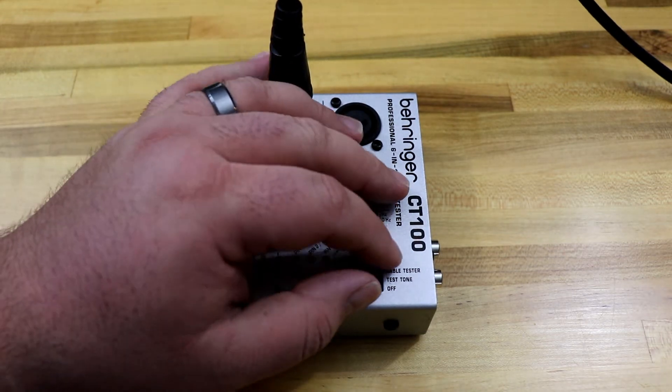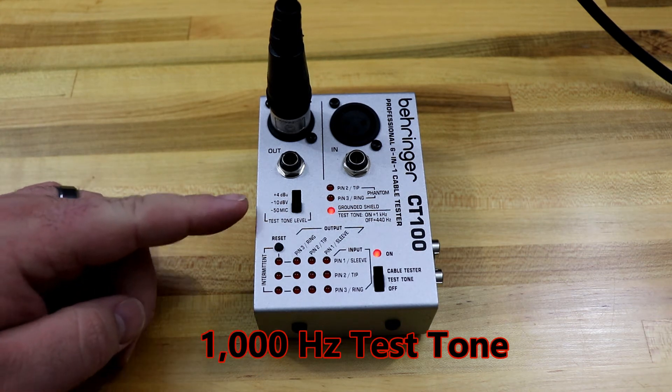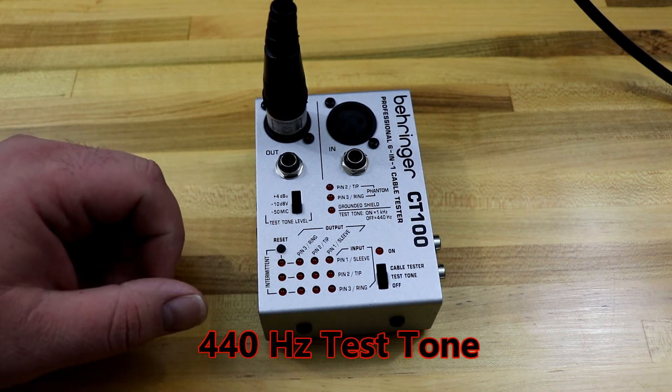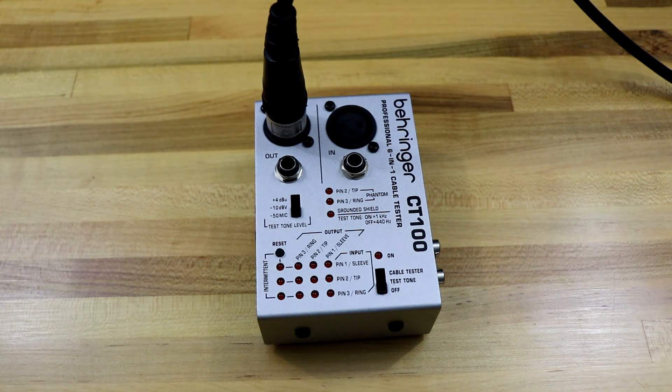Let's try out the tone generator — we'll flip the switch up to test tone. That's a plenty loud signal, so we're not going to try the line levels. If we press the reset button, we'll get the lower test tone. This is a really good way to figure out if you have a bad connection between your platform and your mixer, for example. You can plug this cable tester into the mic jack on your stage, turn it on, gently bring up the volume on that channel, and see if you have a good solid tone — or if you have nothing, then you may have a problem with the wiring between your mixing console and the platform.